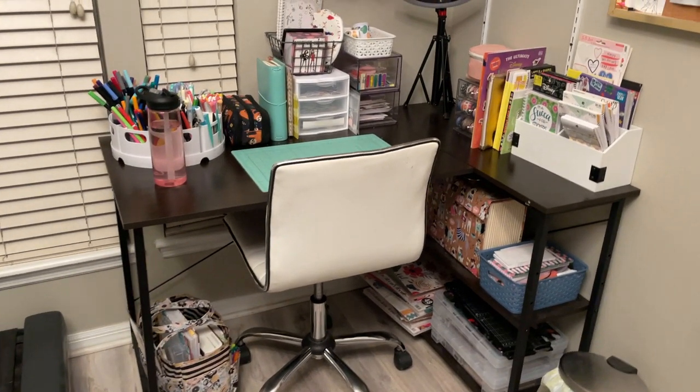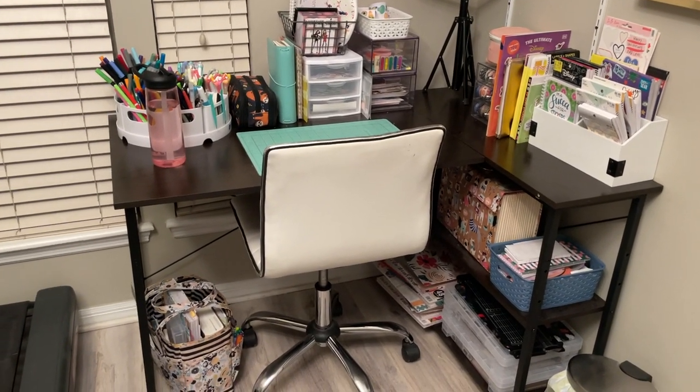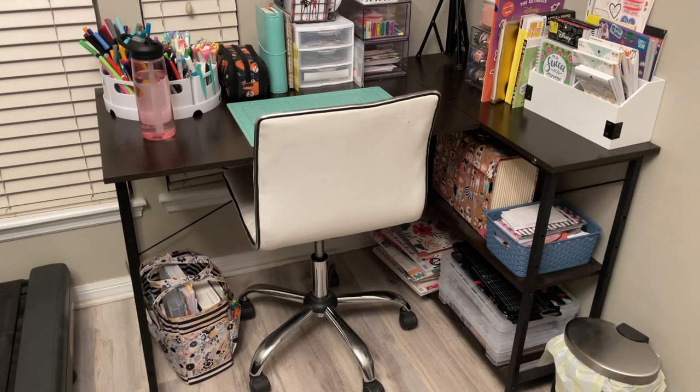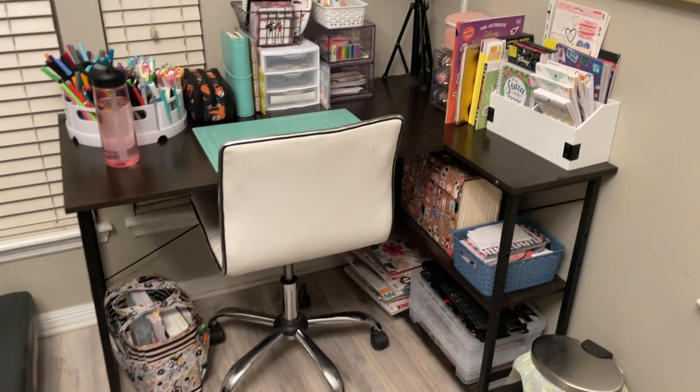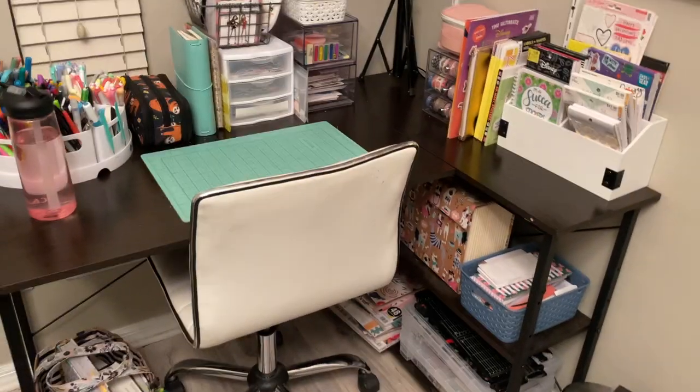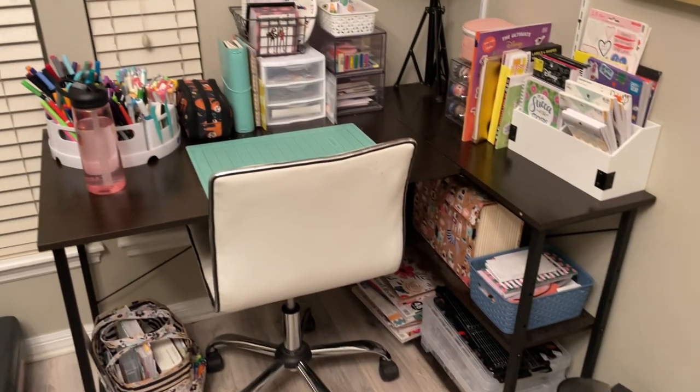My desk I got from Facebook Marketplace, but I'm pretty sure you can buy it on Amazon, Target, and Walmart. It's just a simple corner desk that connects right here with just some little wood pieces. It fits really nicely in this space, so I just thought it was perfect.